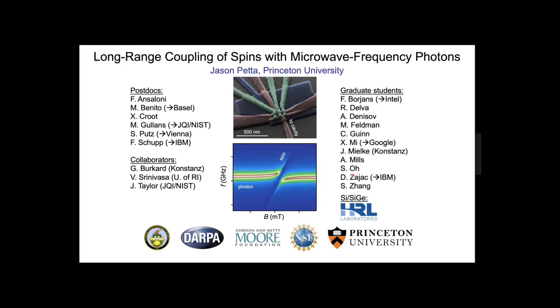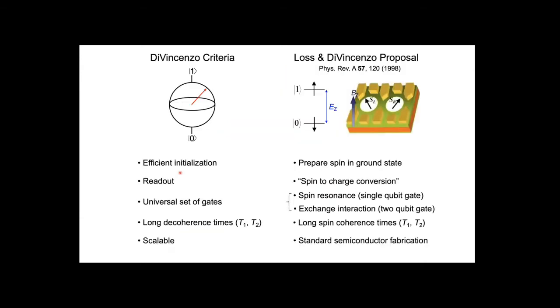A lot of this work was spearheaded by Xiao Mi, a former student who's now at Google, and Felix Boreans, who just graduated and moved to Intel. We also have a nice collaboration with Jacob Taylor and Guido Burkard's group. The past couple of talks have been oriented towards quantum optics, and I want to transition to solid state systems—particular spins in semiconductors—with a microwave optical component added later on.